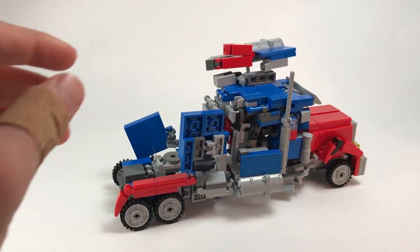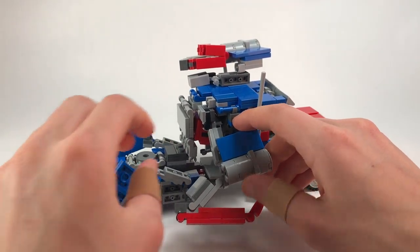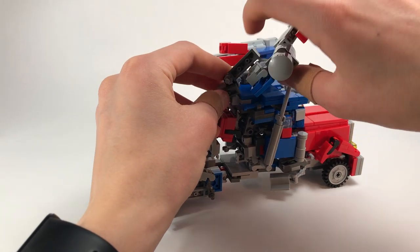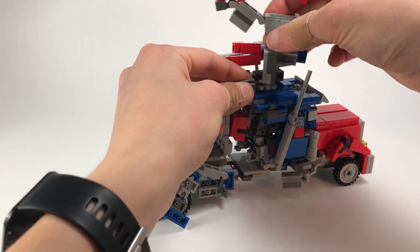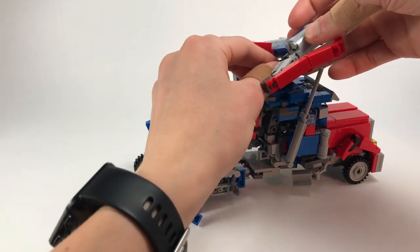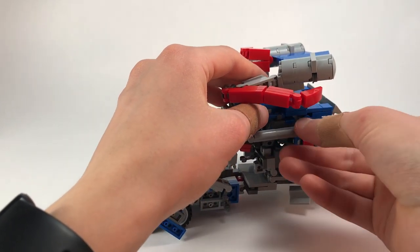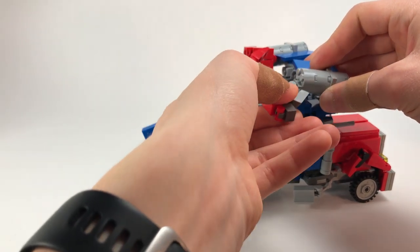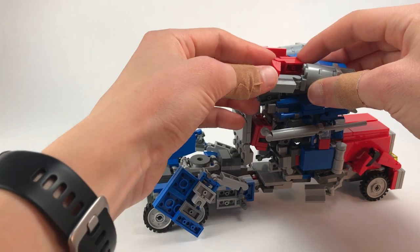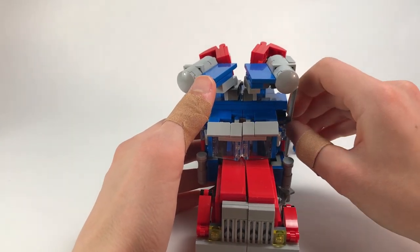We're going to come around and do the same thing on this side — detach this, bring it out of the way. Take this, bring it out, rotate on the ball joint. It's a little messy here but it works. Then rotate — there's a ball joint in here as well. Bring the smokestacks back for a little clearance, rotate this around, fold that in half, and collapse it up.